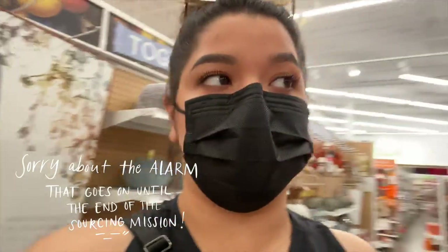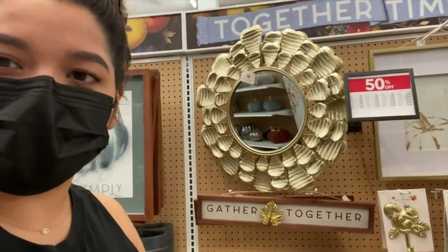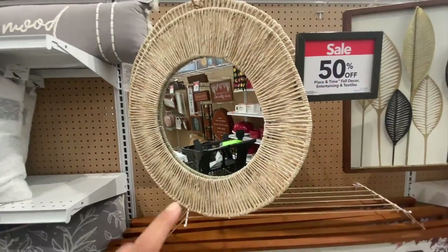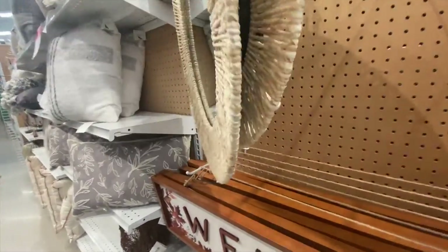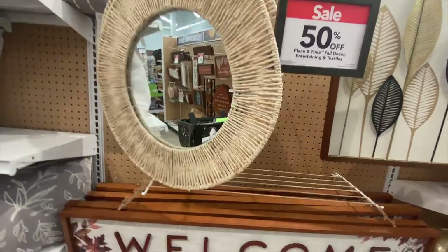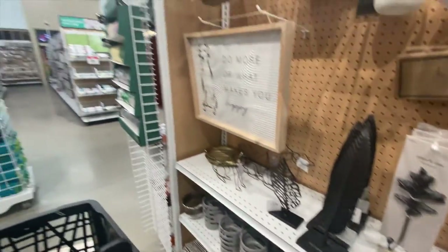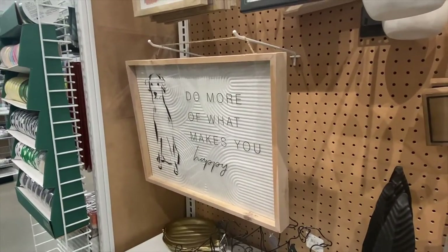So I ended up in the fall section and there's a big sale going on. There's cute things but I'm trying to buy things that will be useful long term, not just for now. There's a lot of cute things here - this is really cute, this is cute. How much is it? It's $80. I don't need it, I don't need it. All right, back to the business at hand - that's cute but I'm definitely not getting that.